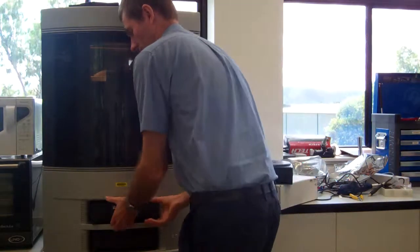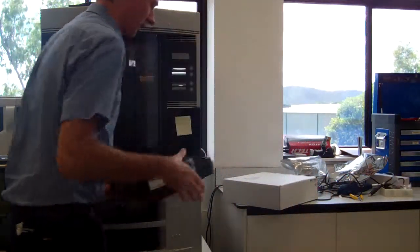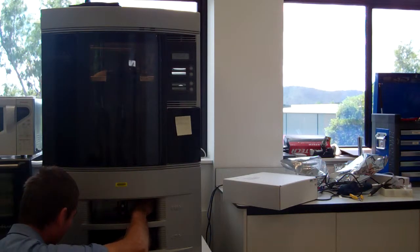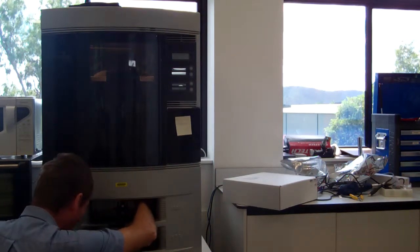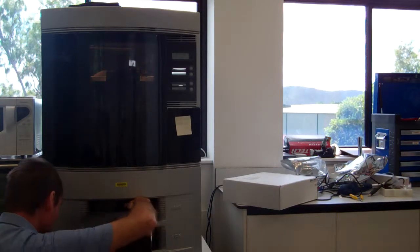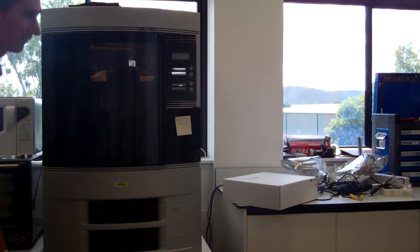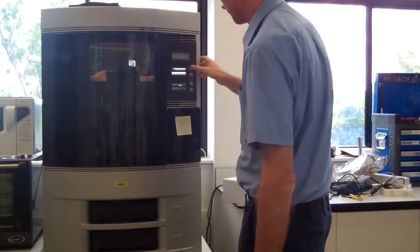There we go — pull that out. Grab the new cartridge, get that material ready, and feed it through the small hole on the back on the right-hand side. Gently make sure it doesn't bend up, and gently push it in and click it in. Then press load.